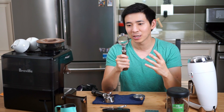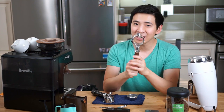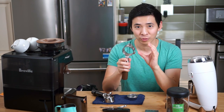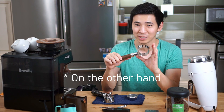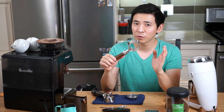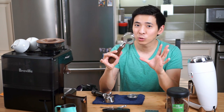For those unfamiliar with a bottomless portafilter: because there's nothing containing the shot as it's being pulled from the espresso grind, any minor mistakes or imperfections in the grind or your tamp will create a mess on your counter. That allows you to pinpoint where your mistakes might be — whether you're tamping too hard on one side, or if your grinds are inconsistent. You can see that straight away with the bottomless portafilter.